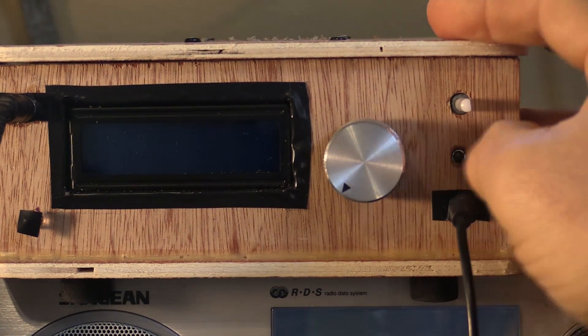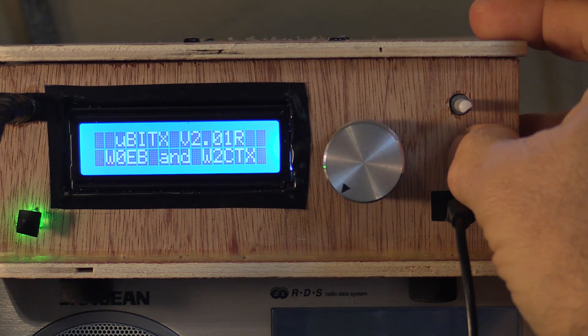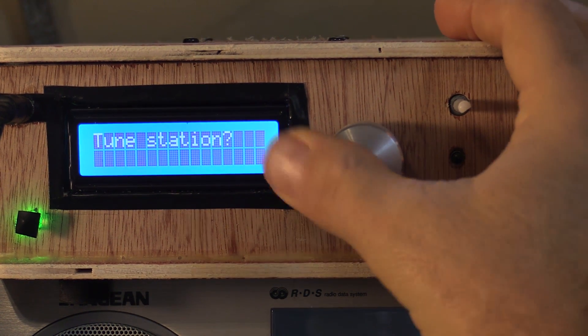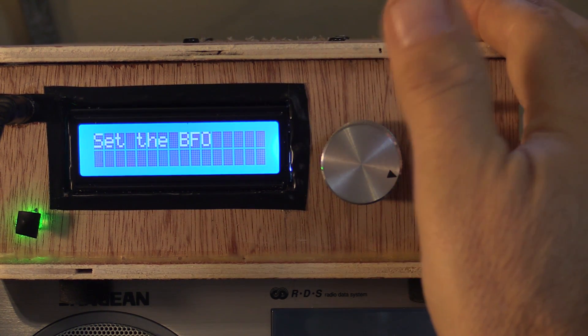Here's what it looks like to get into those menus. I added an extra push button in tandem with the main tuning dial's push-in feature, which just makes it easier. You hold it in, power it up, and hold it until you see the alignment menu, then rotate the dial. You go through the three settings there, and the first one you're going to use is BFO. Now let's get to the fun part — the UBITX in operation.